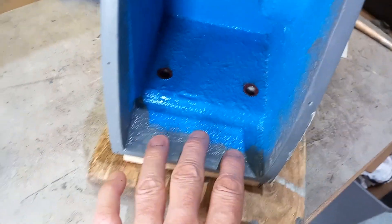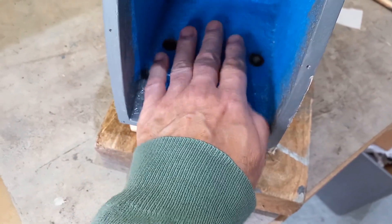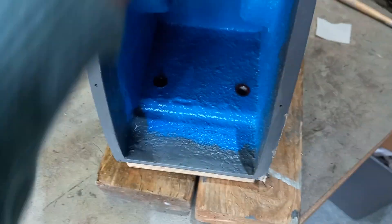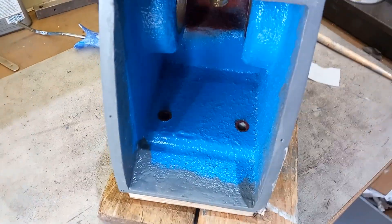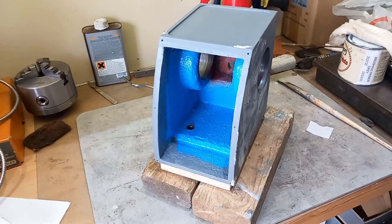I'm considering putting some resin in here just to dampen any vibrations. I'll have a look and see what's available.